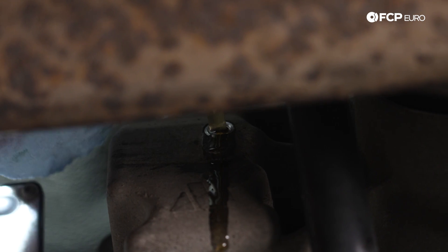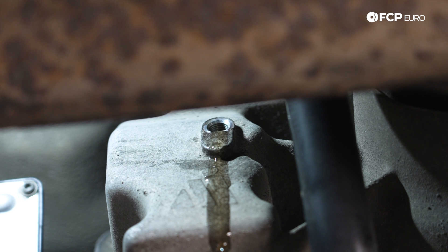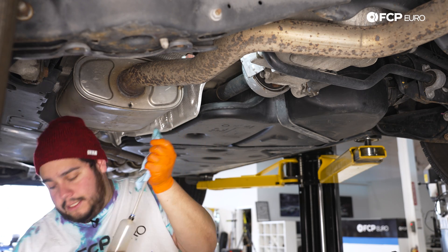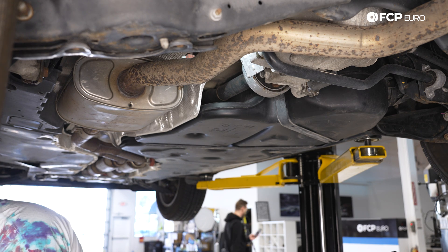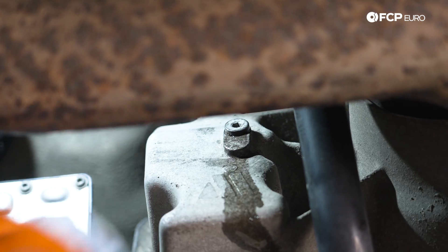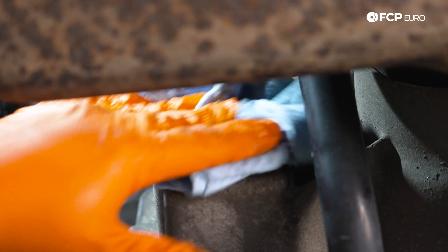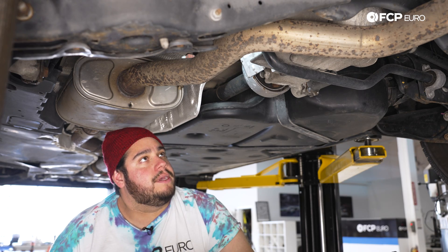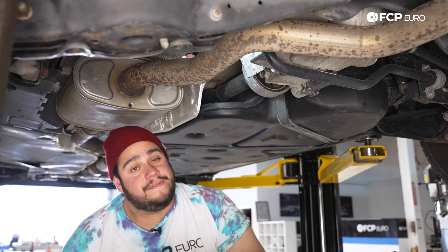That's exactly what we want to see — we have just under a liter in our bottle, and this takes much less than that. We're going to take our old plug, just snug that up super gently — don't need to go crazy with it. Now let's hop inside the car, get the Autel going, and we'll show you how to check the temp so we can continue filling this up properly.